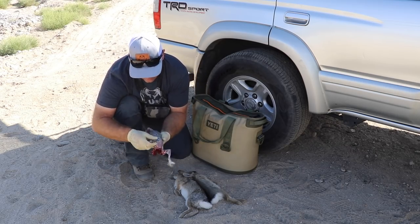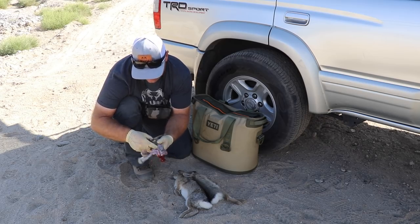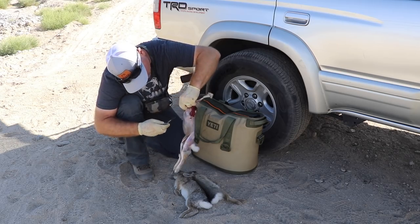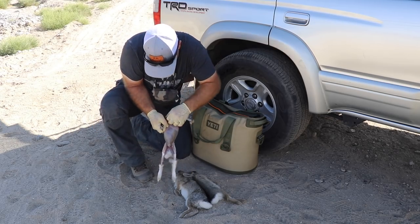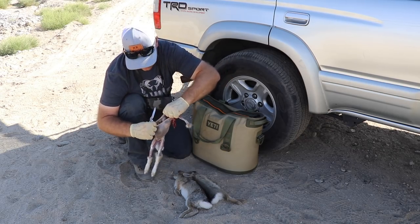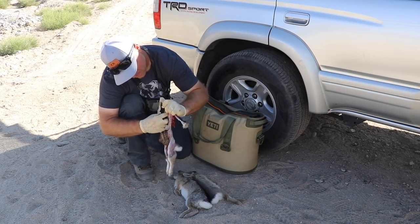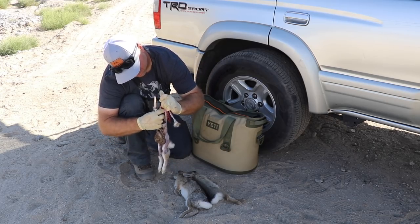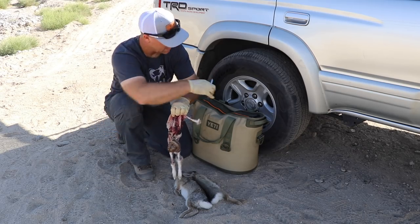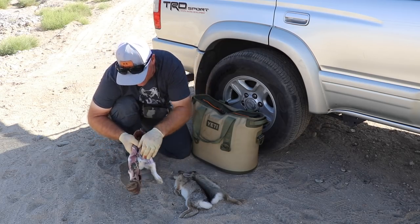I'm just going to make a small cut. Sometimes it's easiest to start up at the rib cage — that way you're not going to break anything. Up here is the esophagus where it connects. I kind of just tore that open and just pull all those guts right out.